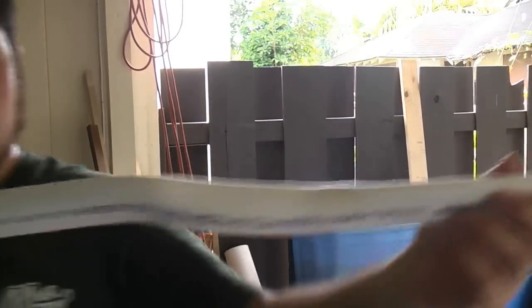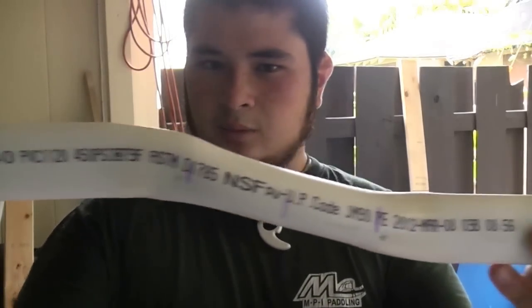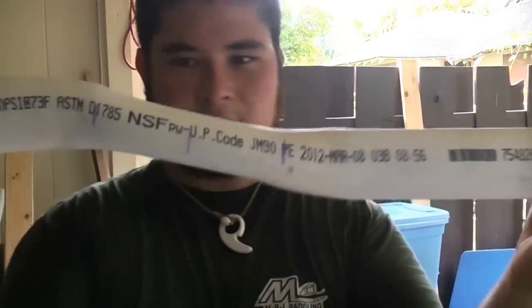I'm going to do that real quick and show you what it looks like. As you can see, one limb comes up, comes down, and then it goes to the other limb.